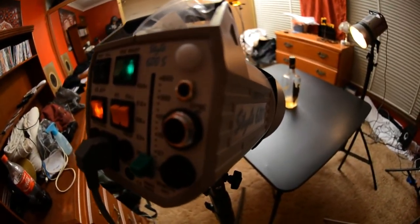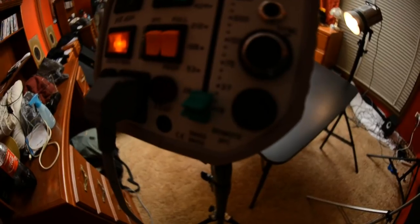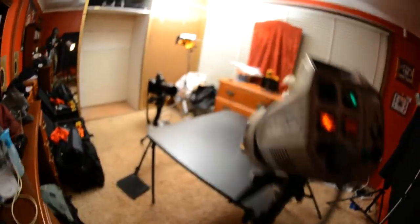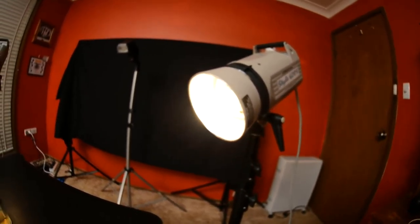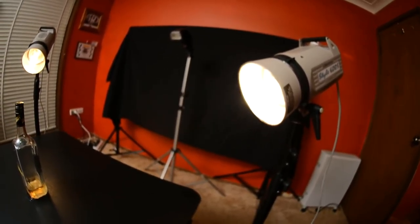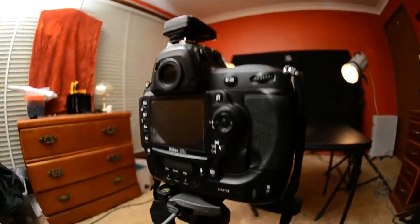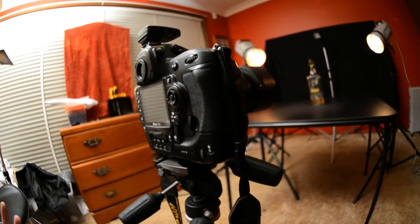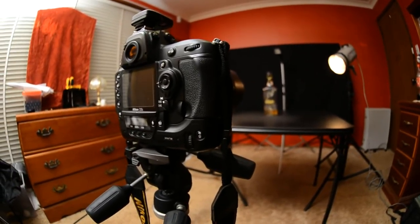These are the same settings on the other 600 watt-second Elinchrom light — power all the way down. Keep in mind these lights have a lot of power, so for product work you can use very low intensity. I'm using just a bare bulb with no light modifier, diffuser, softbox, or umbrella, solely because I want a more harsh look to the photograph. I'm using my Nikon D3s and a 24-70 lens — don't worry about the camera, you can use a Nikon D50, a Canon T3i, 60D, or 7D.